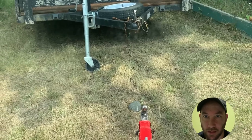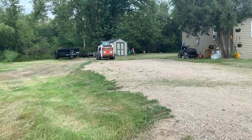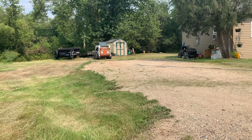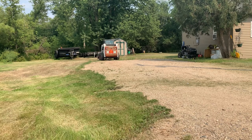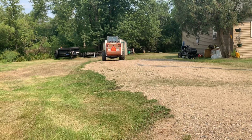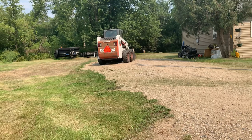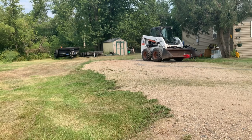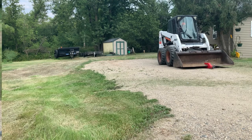As you see here, I like to use a rack to line up where to put the tongue of the trailer. There's a little clamp-on hitch here.